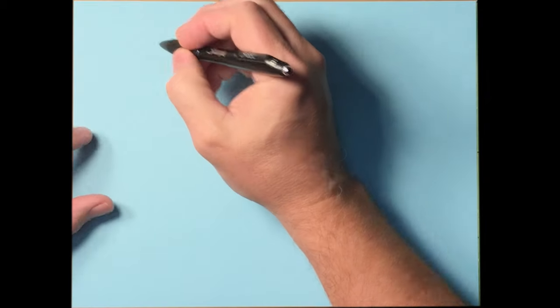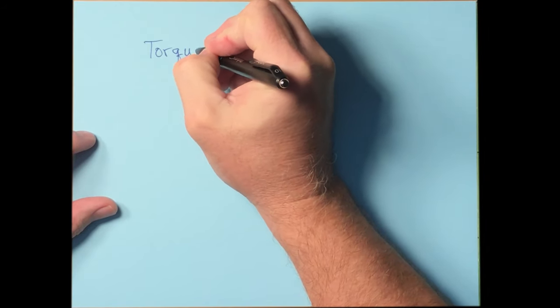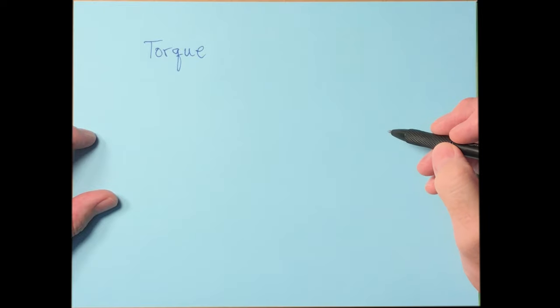Today we're going to talk about torque, specifically what happens when you put a current-carrying wire loop in an external magnetic field.